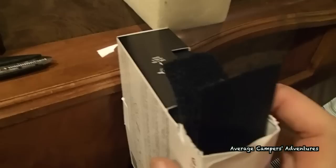Second, cut several pieces of the fuzzy Velcro side to match the width of the shade bar and about 2-3 inches long.